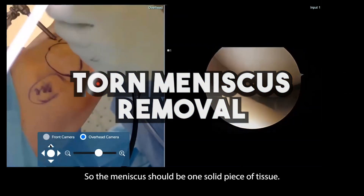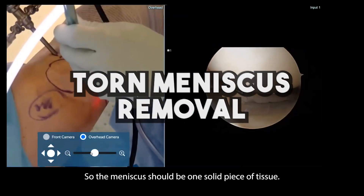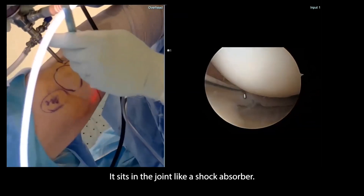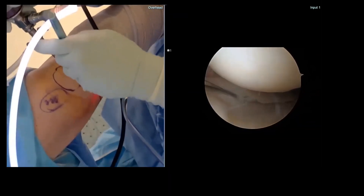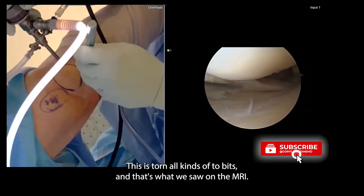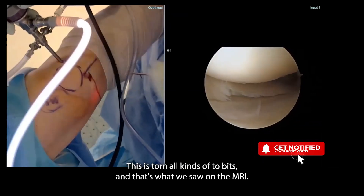This is the meniscus. The meniscus should be one solid piece of tissue — kind of like a marshmallow. It sits into the joint and acts like a shock absorber. But you can see this is not one piece; this is torn all kinds of ways, and that's what we saw on the MRI.